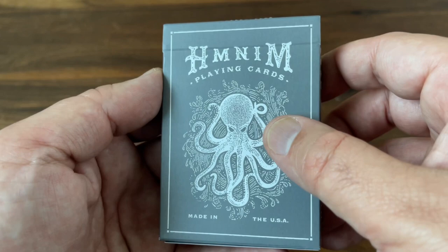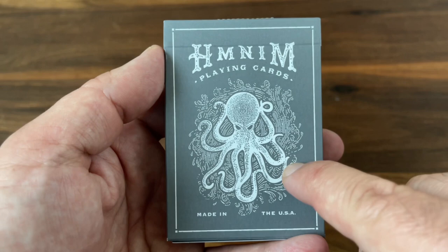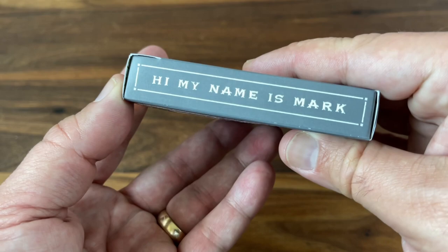There's a nice extra bit of texture. You get the initials H-M-N-I-M for Hi My Name is Mark across the top, and then a beautiful octopus logo — this is the logo for Hi My Name is Mark — on the center element. It has a beautiful intaglio engraving style, complete with waves swirling in the background. Really like the vintage look to it, but it's still very clean overall. On the sides, just Hi My Name is Mark on both sides.